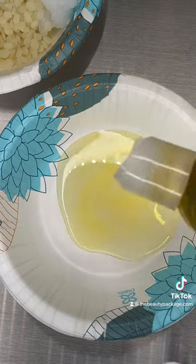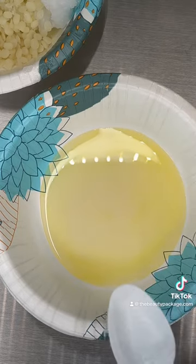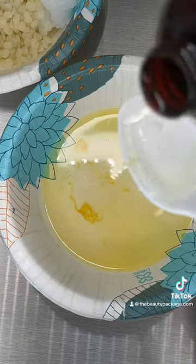In bowl two is the liquid: grapeseed oil, jojoba oil, rice bran oil, vitamin E oil, and sunflower oil.